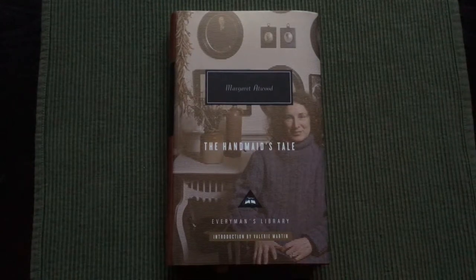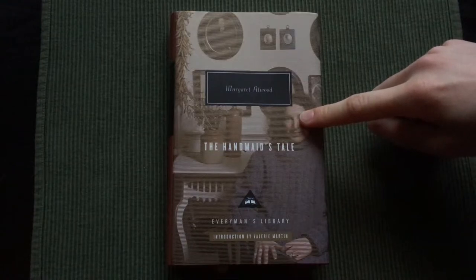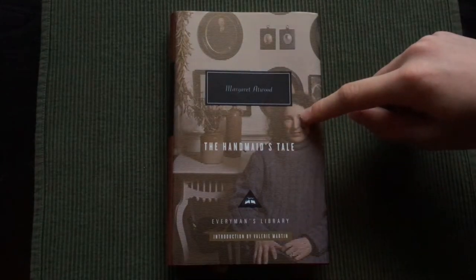Hello and welcome to the Everyman's Library collection. Here I have The Handmaid's Tale by the Canadian author Margaret Atwood. This book was first published in 1985.